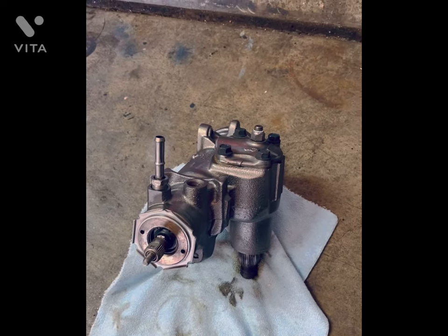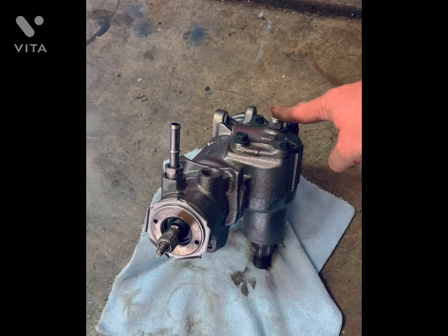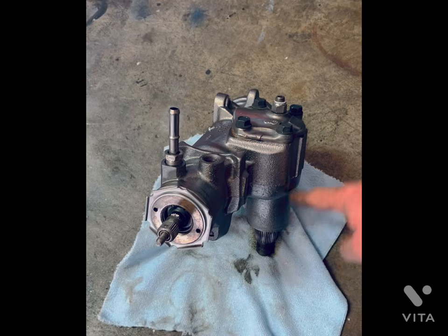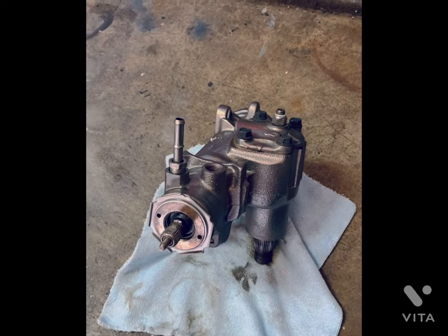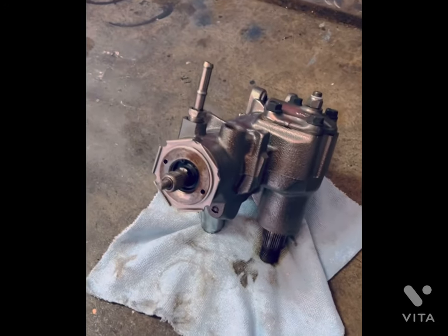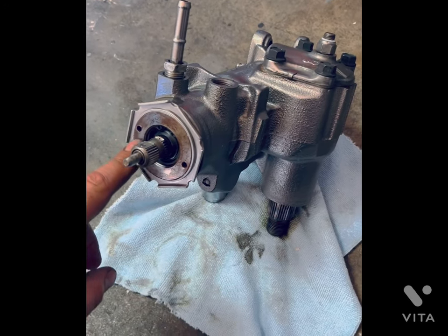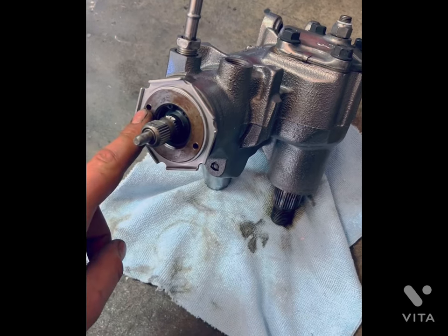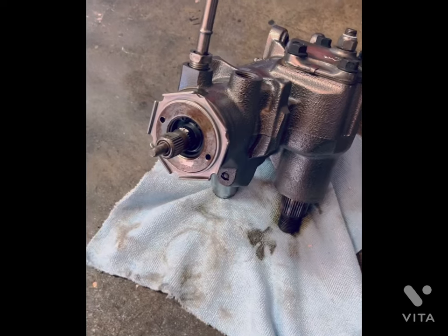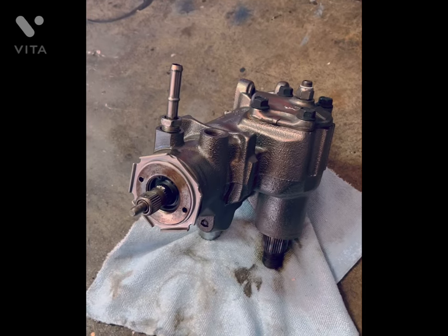What you need to know is there are two adjustments on this box. This one here adjusts basically the preload of your pitman shaft — the up and down play in it. The one that nobody ever seems to bother adjusting or even pay attention to is this one right here. This adjusts the preload on your input shaft or worm gear.